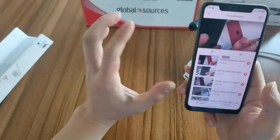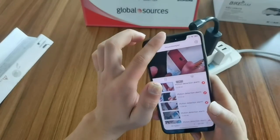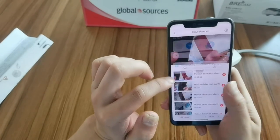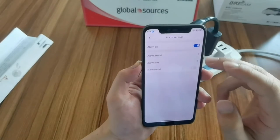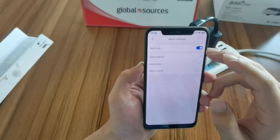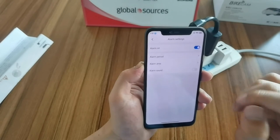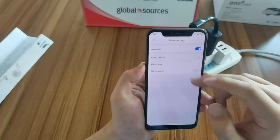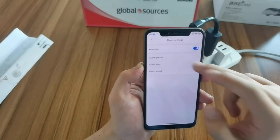When the camera detects motion, it will send an alarm to the app. Here is the settings section. The alarm is on. You can set an alarm period and an alarm area.